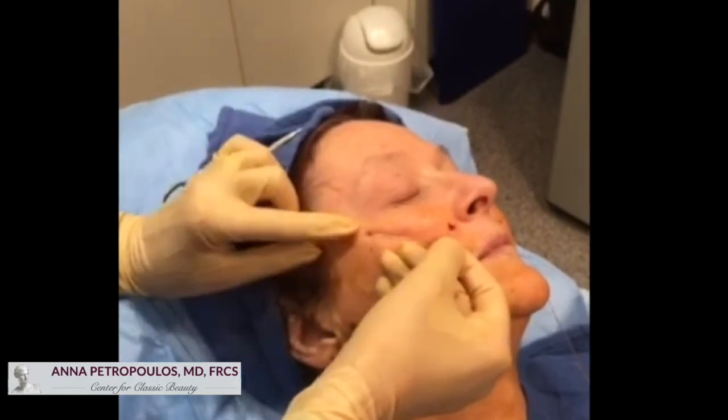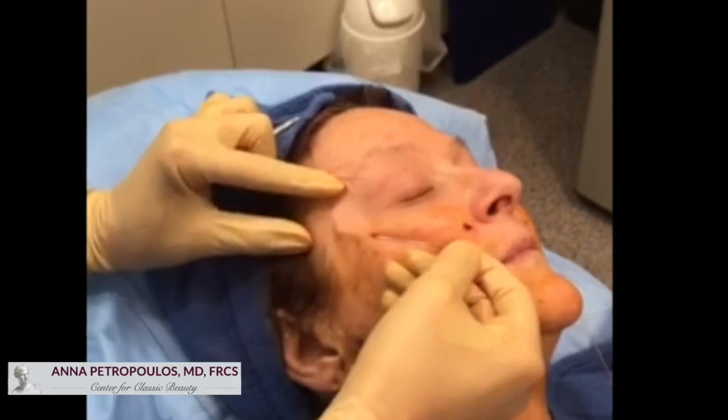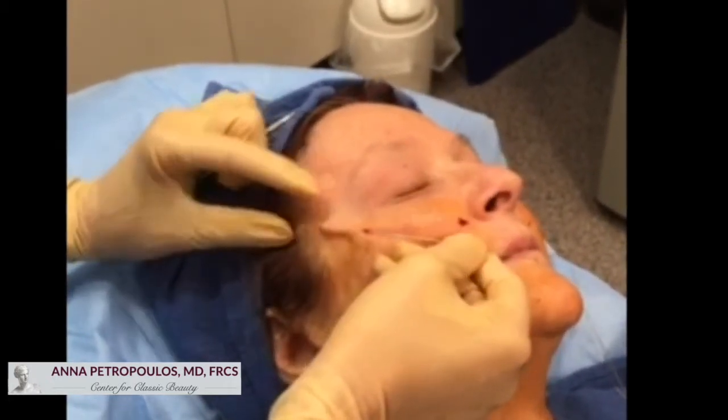There are quite a few blood vessels in this area, as we can see one here, so we have to go superficial to it so as not to puncture it.